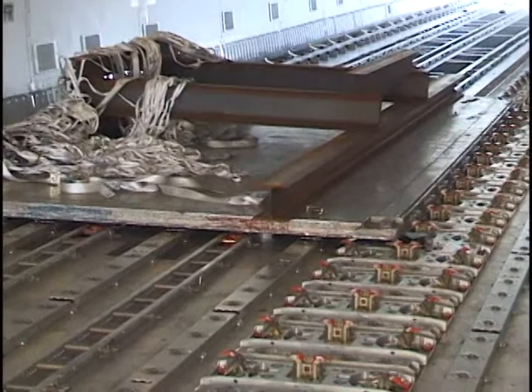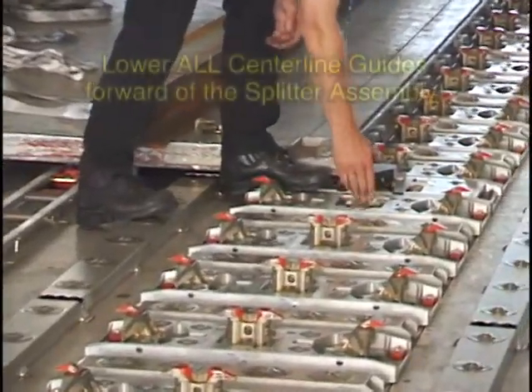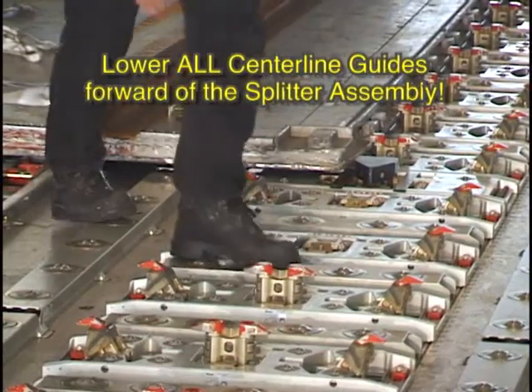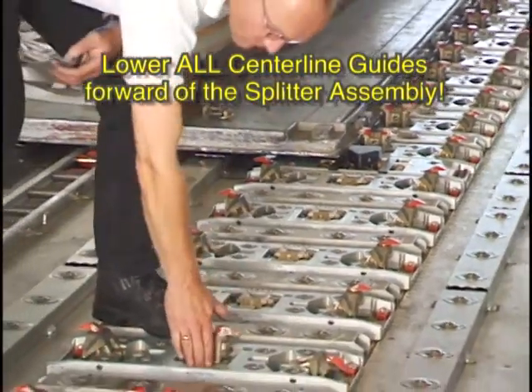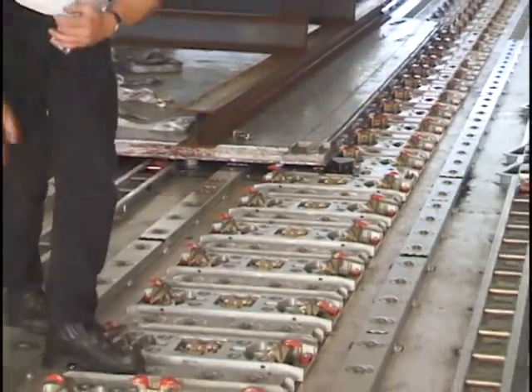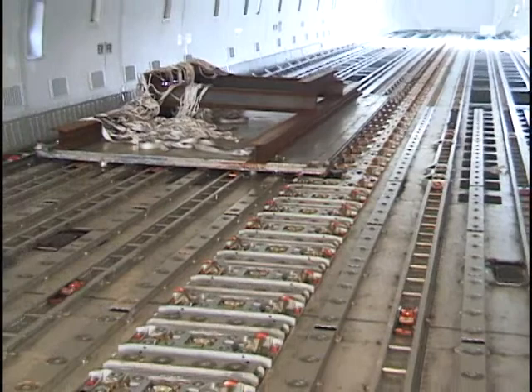Ensure that all centerline guide assemblies located forward of the splitter guide assembly are lowered. Offloading then can continue.